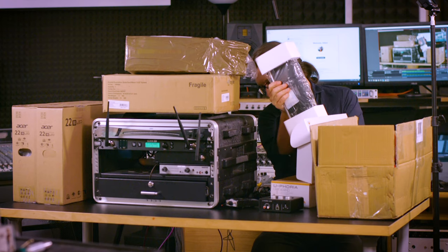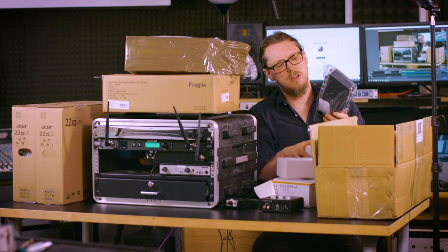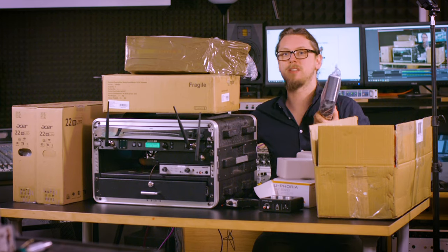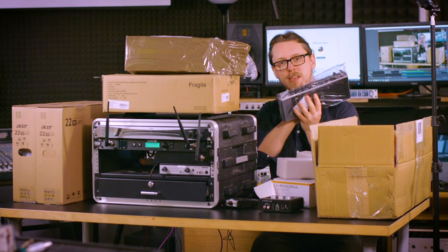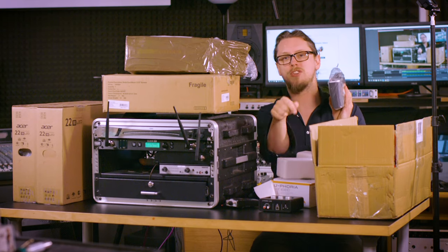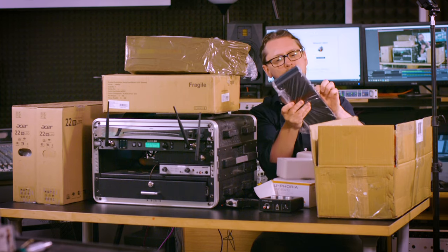I'm going to be doing a separate video on a lot of this — basically a vlog about setting all this up. I'm going to do a separate video of this up against the cheap Behringer and then compare it to a couple of other interfaces just for some reference. But let's get it out.